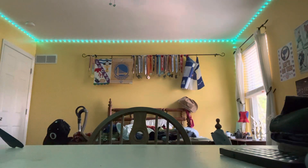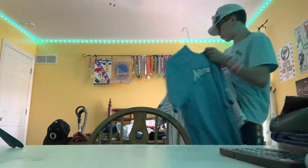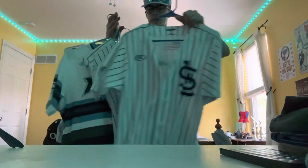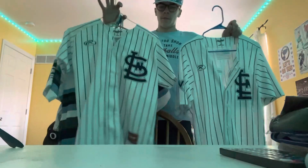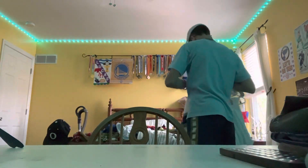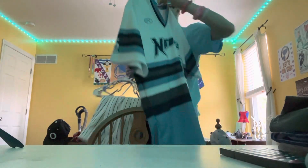Let me look at my uniforms. We have one of my practice jerseys — royal blue and powder blue. I have two pinstripe jerseys: one from this year and one from last year; I wear the one from last year most of the time. Then we have what I'd call retro jerseys — they look kind of like the Houston Astros jerseys, in our team colors.